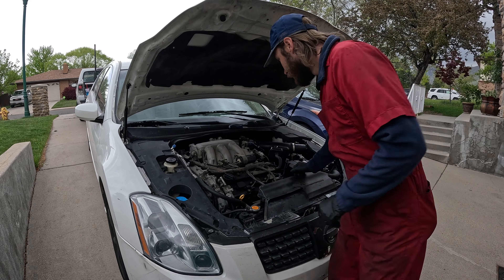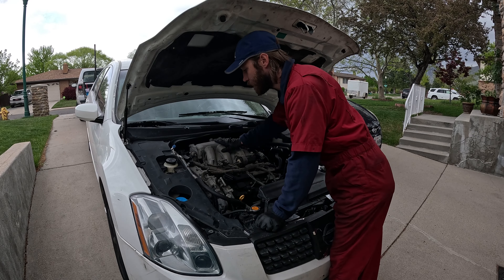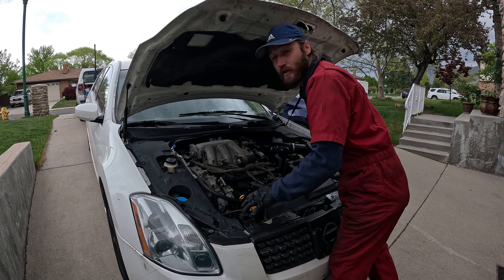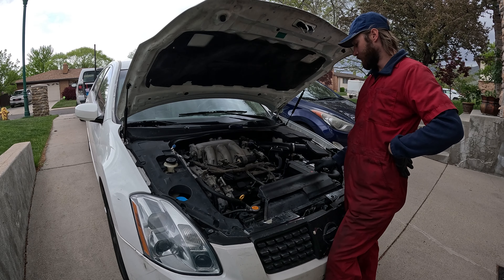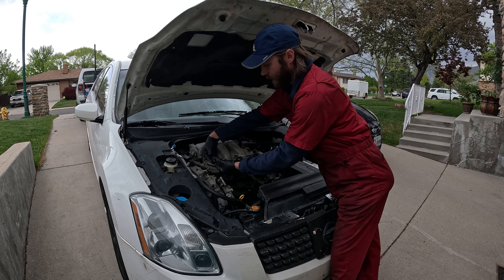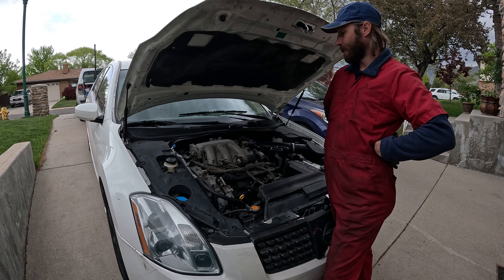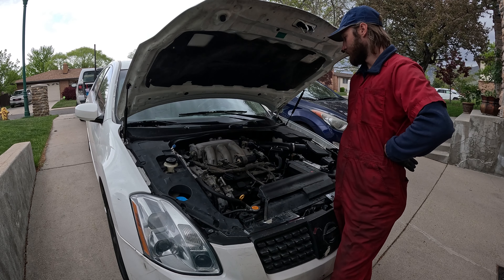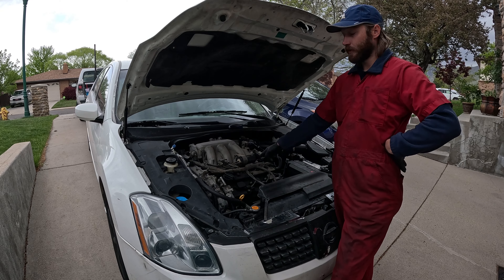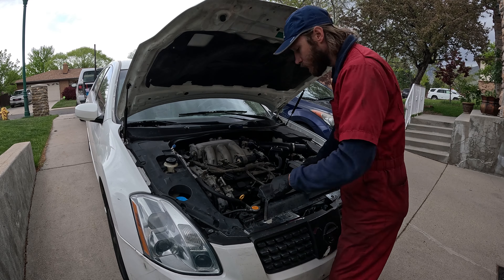It covers up a bunch of stuff — I'd rather be able to see what's going on. Looks like I'm going to be able to give them a discount, because there's no way it's supposed to take three hours to remove this intake manifold. It is a 3.5 but it's a different generation motor. The other one has a large intake plenum that covers both sides with a bunch of hoses. This one also has EGR, so a little more difficult than an average intake manifold, but an hour and a half to two hours at most.